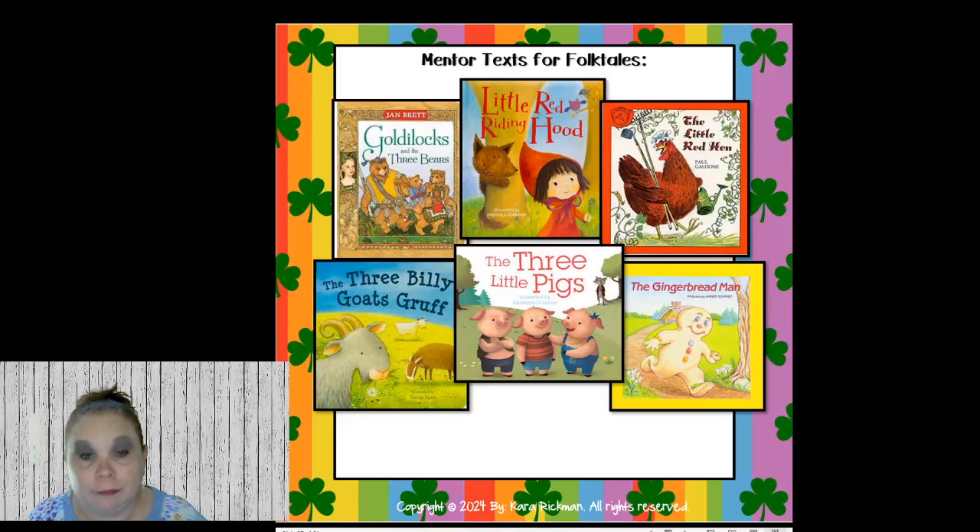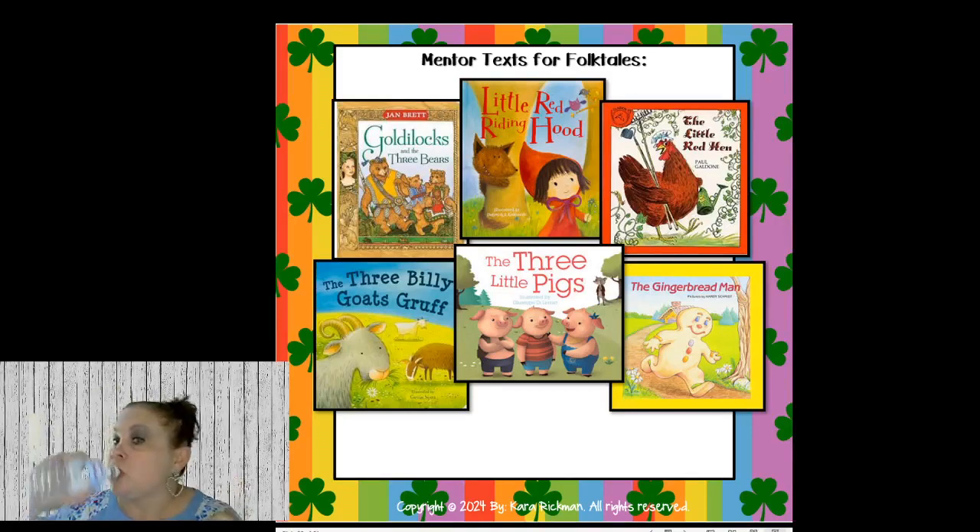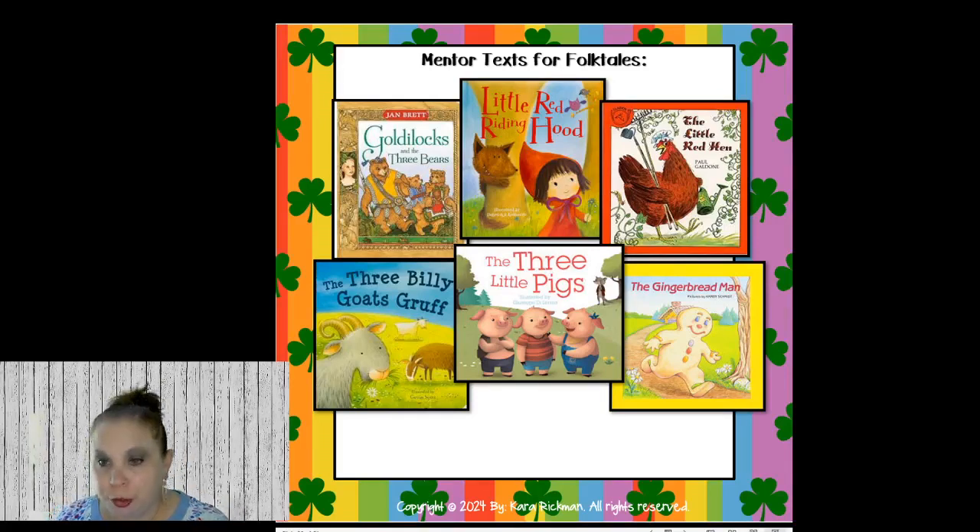Now we move on to folktales and Reader's Theater. If you're doing Reader's Theater in March, I always have a book to read first to get kids acquainted with the story before they practice it. I want them to hear my inflection, tone, fluency, and expression. I like to make different voices for the animals — like Little Red Hen. When they're doing the play and speaking, they understand: I need to sound lazy, or I need to sound frustrated. I always read the story before we do the play.